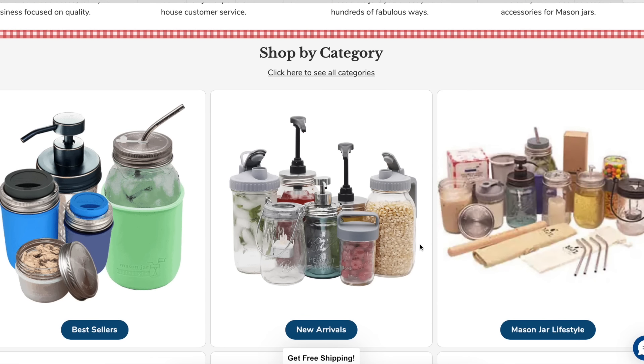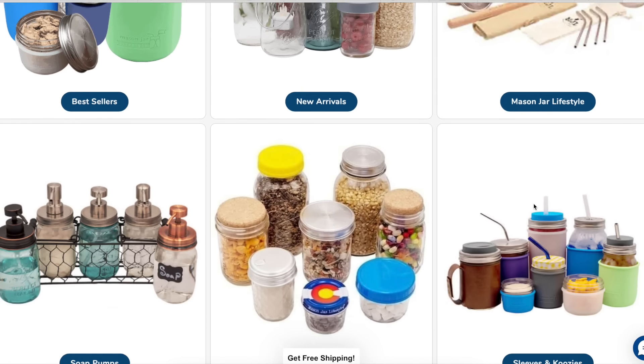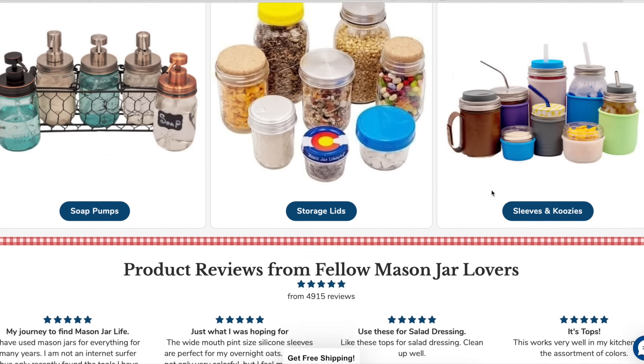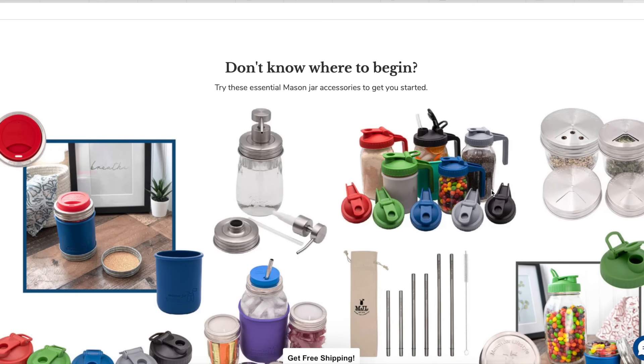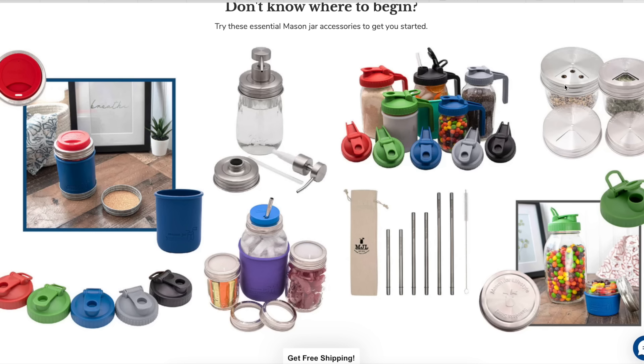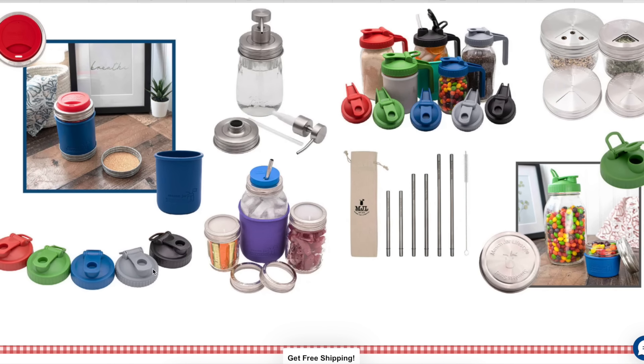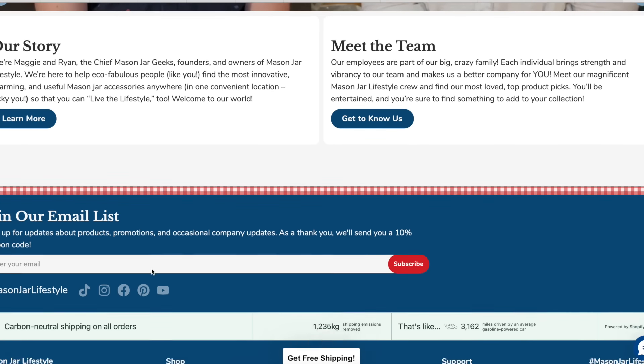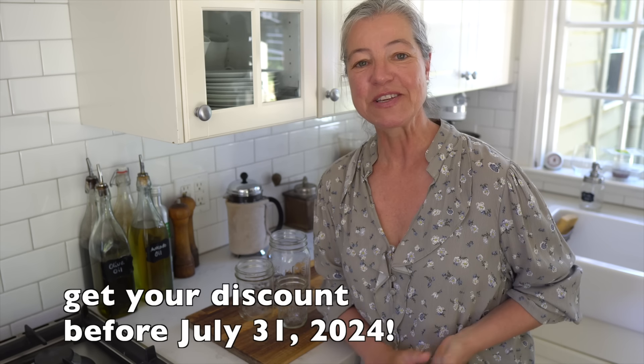This is the Mason Jar Lifestyle website — I'm going to leave the link below for you. It has all sorts of best sellers: pump tops, straws, storage lids, and really helpful attachments and ways to extend the life of your mason jars for all sorts of uses. They're reusable, dishwasher safe, and attractive. You can look for staff picks and learn about the US-based company and founders. I have a special discount code for you until the end of July 2024, so grab that and I'll see you in the next video.